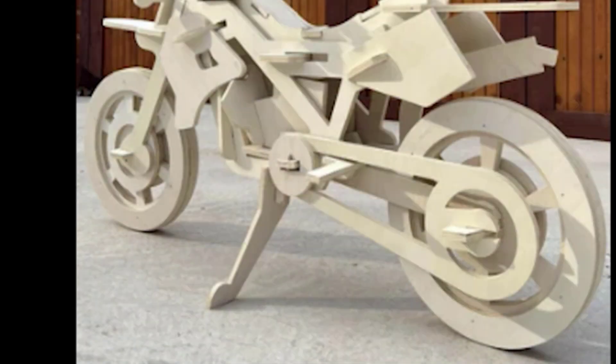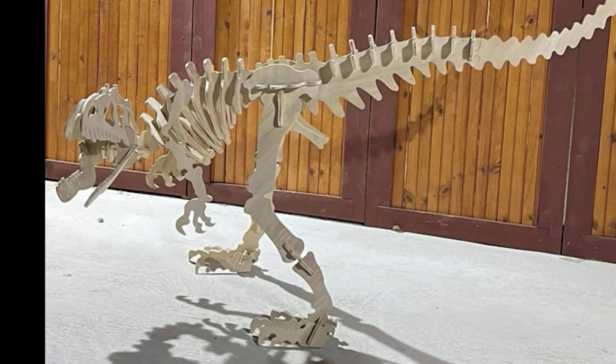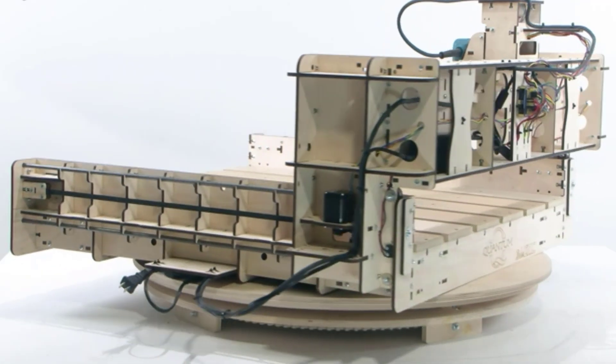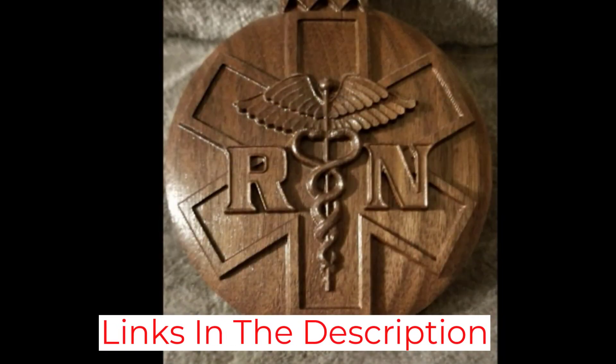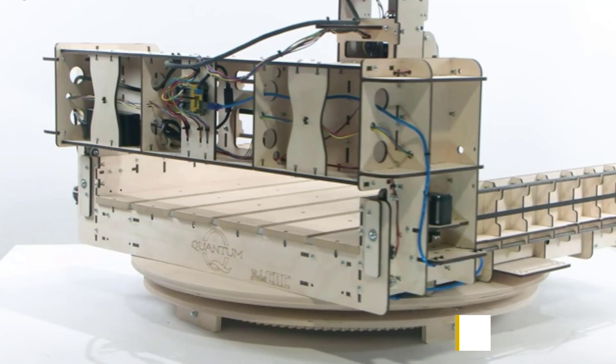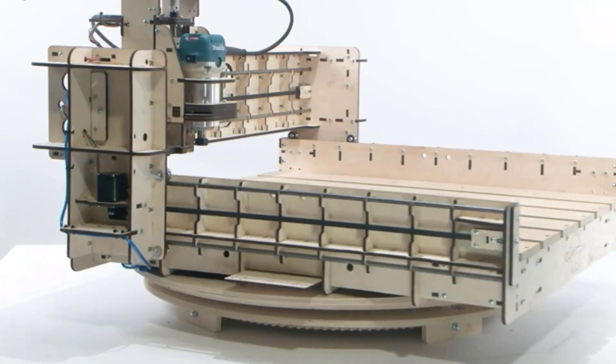Coming with an Arduino-based microprocessor, establishing a USB connection is as simple as connecting it to a computer. With a Baltic birch wood frame composing its body, it is naturally the most sturdy and rigid CNC router. It is also easy to assemble, but it can take new users a little more time to navigate its operation.